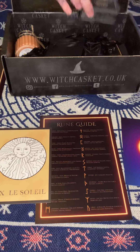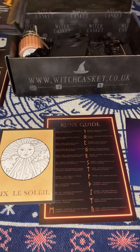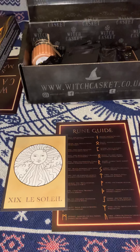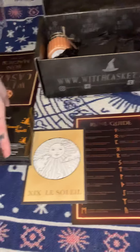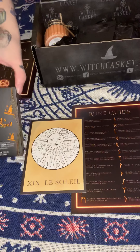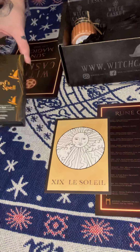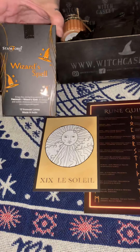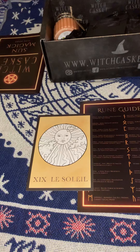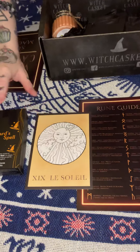I will be posting a link below to their website so that you can go and purchase if you wish. They do sell out quickly — they've been selling out for the last few months. If you do want to subscribe, I suggest you follow them on Facebook and keep an eye on their website. Next we have Wizard Spell incense, and these actually smell quite nice — not offensive at all.